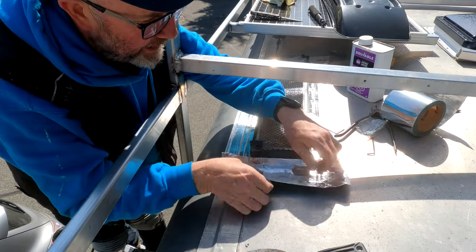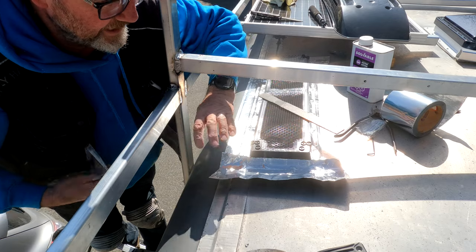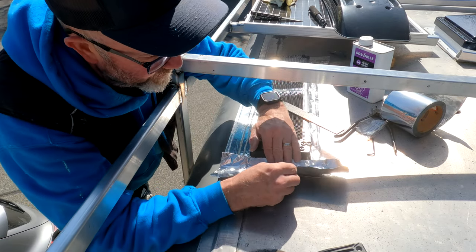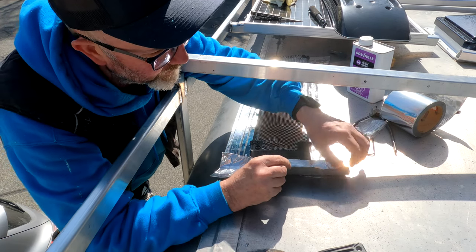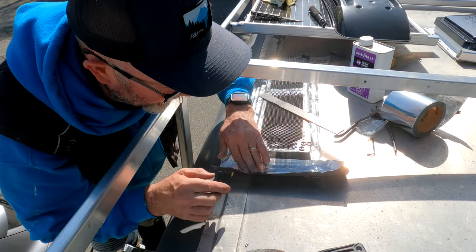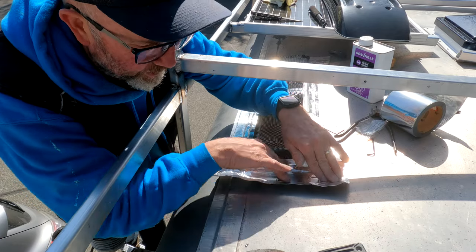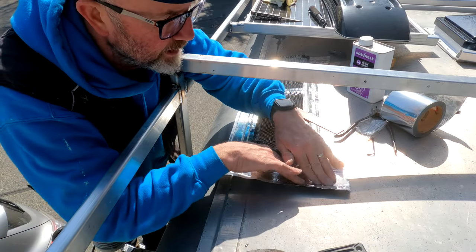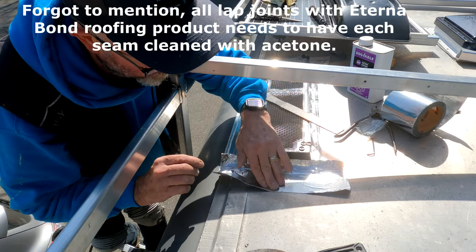You get it set on the head piece and peel off the bottom backing. With one chance to apply it, you start in the middle and work your way out, forming it to all the deviations in the roof. It's a pretty easy product — they say it's a put-it-down-and-forget-it type of thing, which I agree with. The stuff already on this 2012 trailer has held up well.